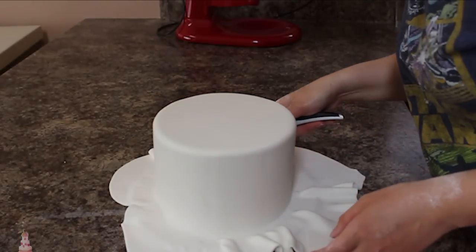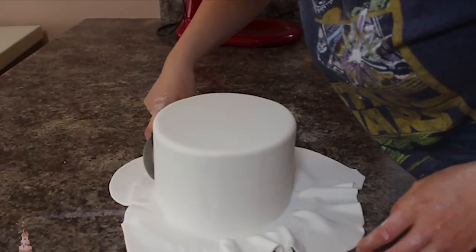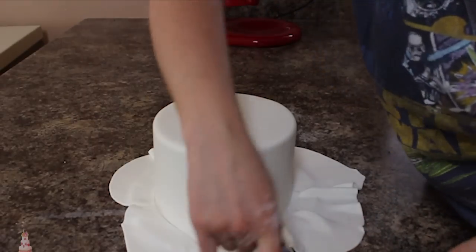I'm going to grab my pizza cutter — but you could also just use a sharp knife — and cut away all that excess fondant around the bottom of my cake.